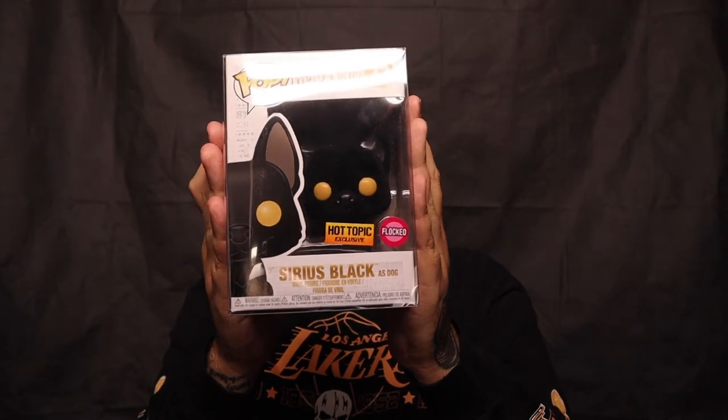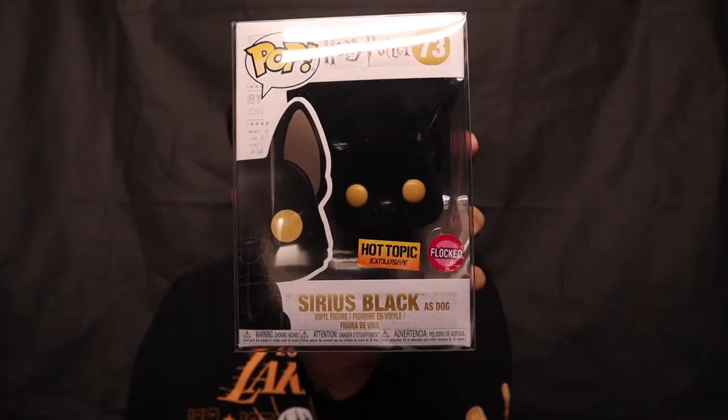Pop number four. Moving on. It's Harry Potter flocked Sirius Black as a dog. I'm not a big Harry Potter fan. I don't know what this is worth, or if I'm bitching about something I probably shouldn't be bitching about. But either way, I'm good on the Harry Potter stuff. Let's keep going.